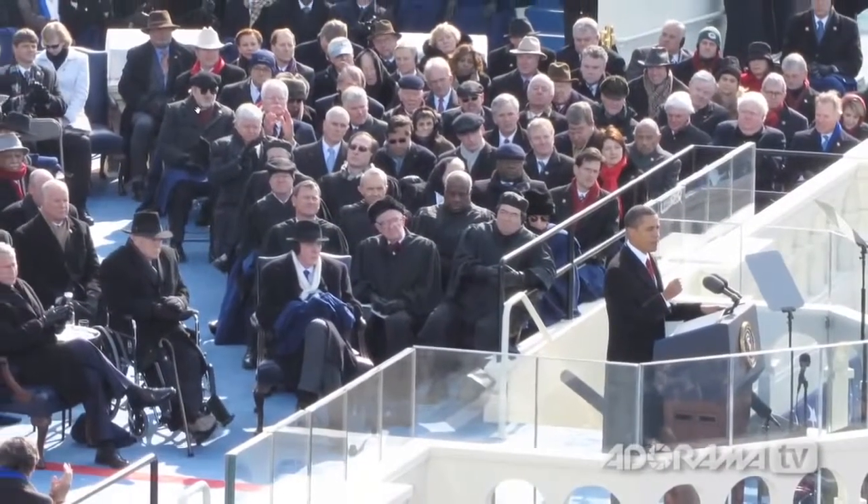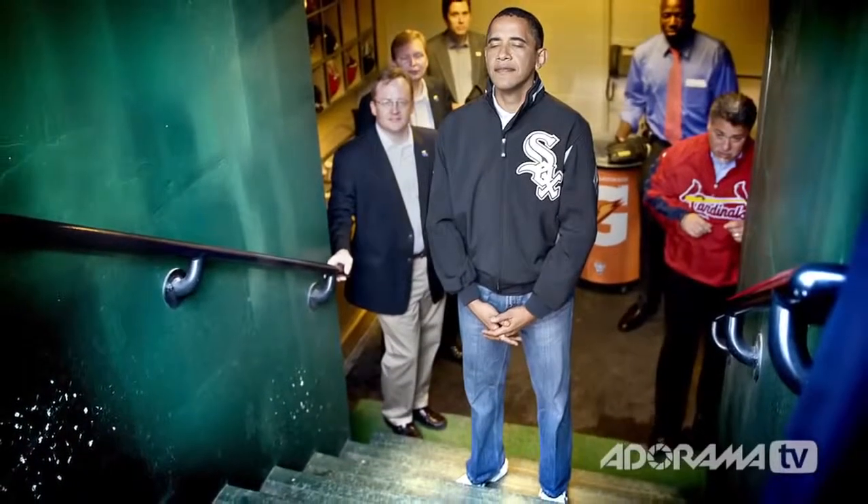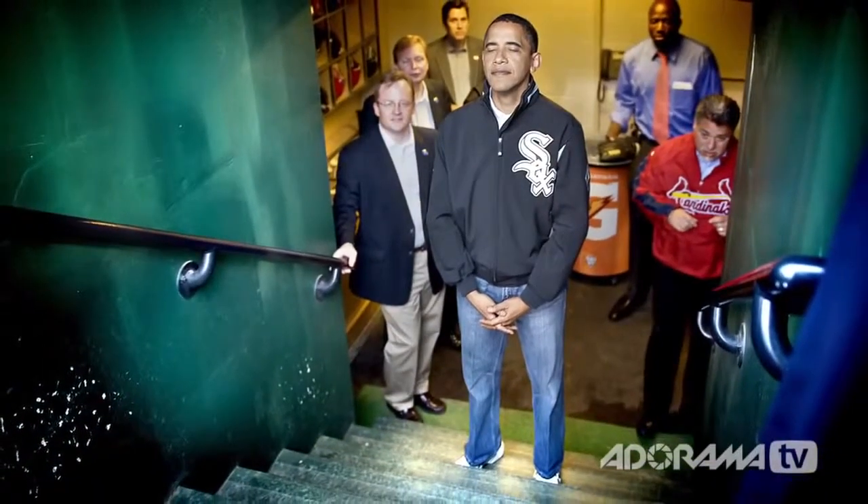Thanks for having me. I know we're pressed a little bit for time, so I want to dive right in. Before we get to Bon Jovi, I know that you have taken pictures of a much more famous and influential person on at least two occasions — President Barack Obama. You shot his presidential inauguration as well as a ceremonial first pitch. So let's talk a little bit about the inauguration. Tell us how you shot that. I've heard rumors that you shot that with a point-and-shoot camera. Is that true?